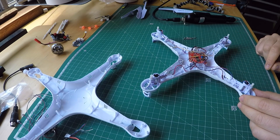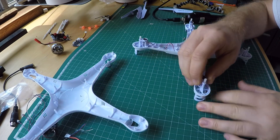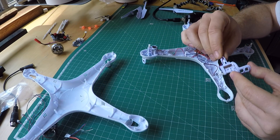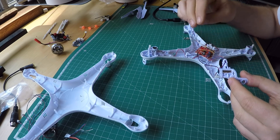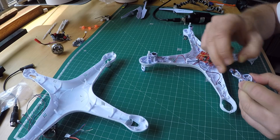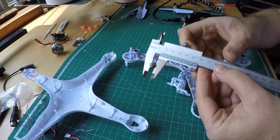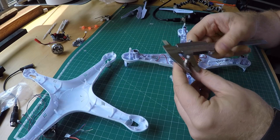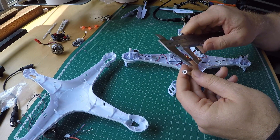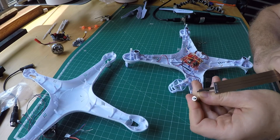The number one question I get is: how do I put more powerful motors in this thing? So let's have a look at what's installed here. You can pop out the whole motor gear assembly and then just push out the motor.